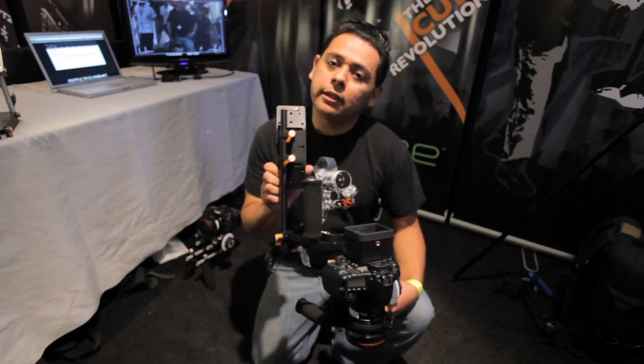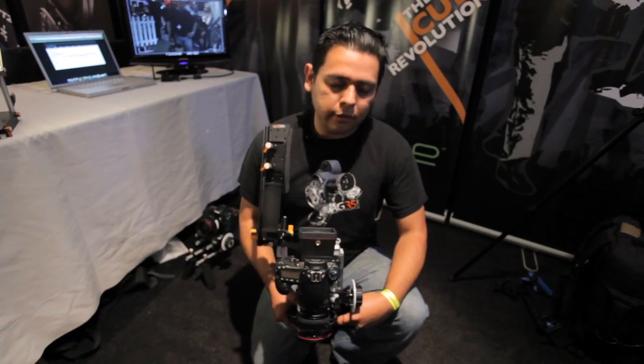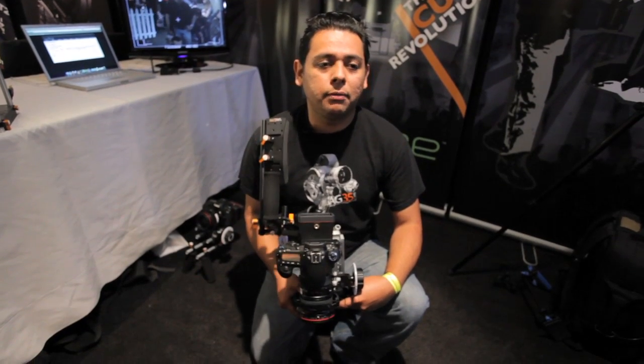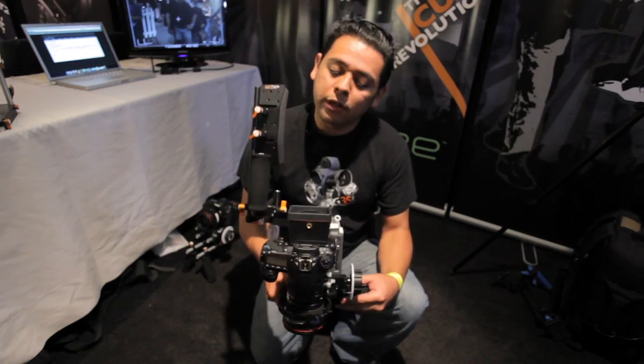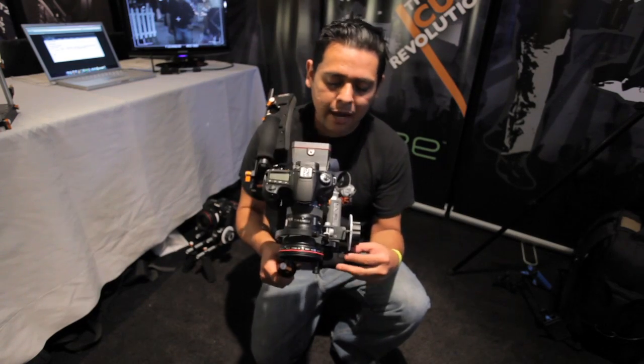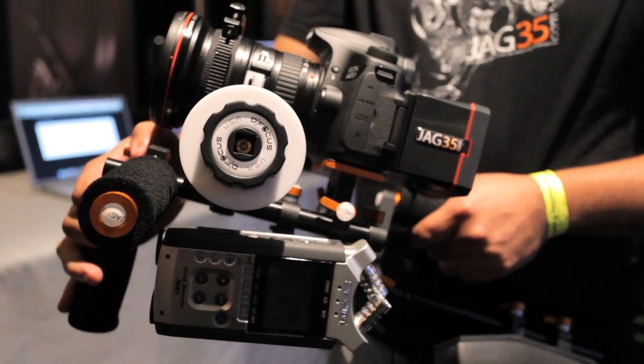You'll be able to find this on the site with this configuration. These are great because they're small and light, and for people that do event shooting it really works for them. They can get the camera in and off quickly and get steady shots whenever they need.